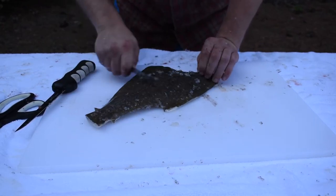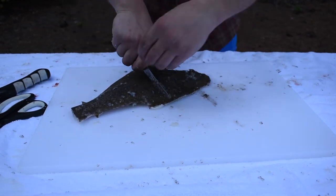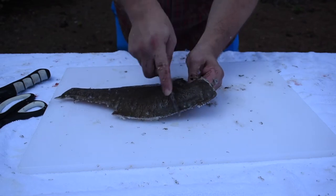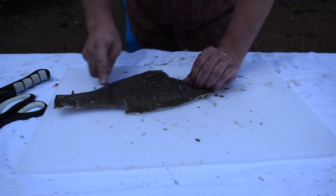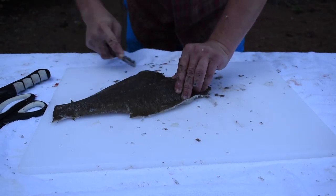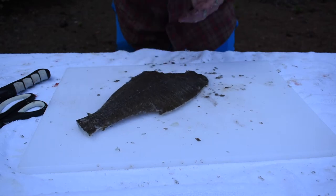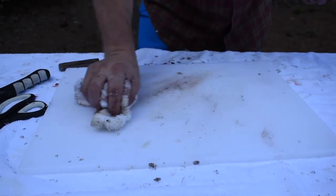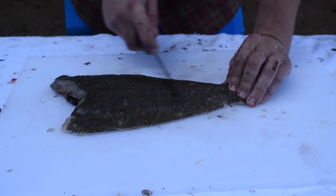Guts are removed. Now I'm just gonna take a knife and scale the fish. We got most of the scales off — gonna touch it up in the kitchen when done.